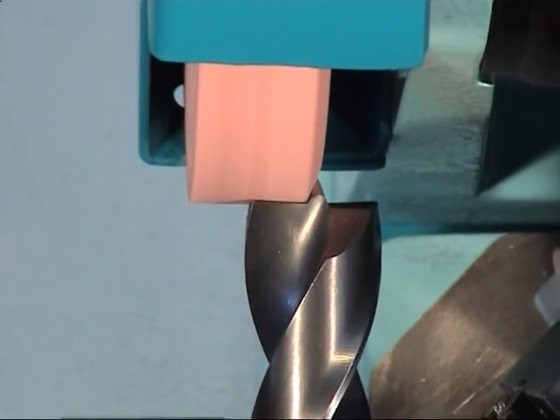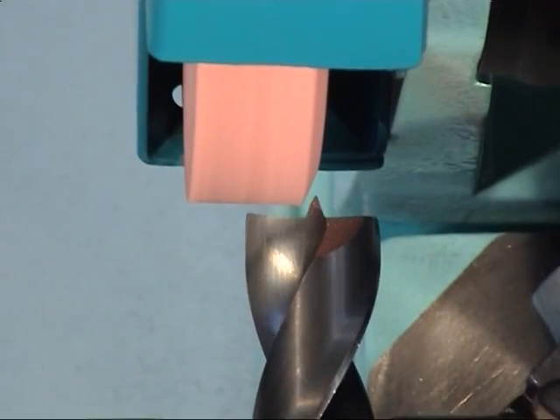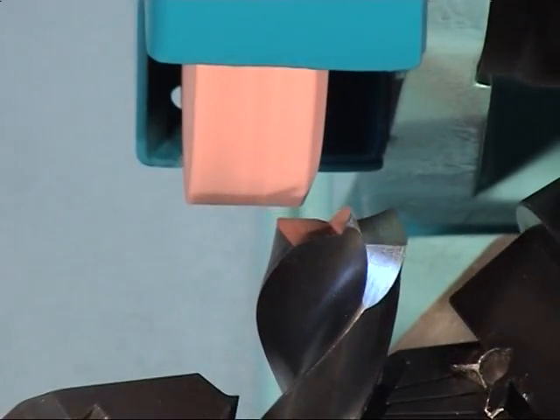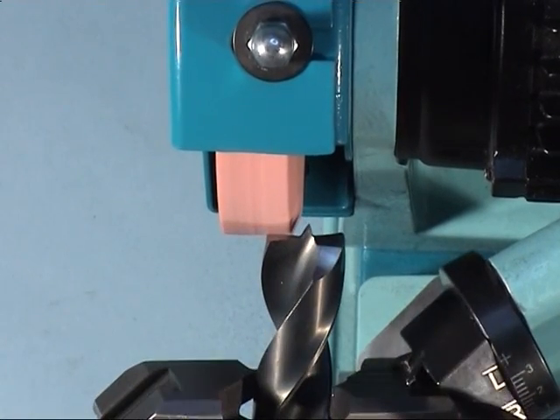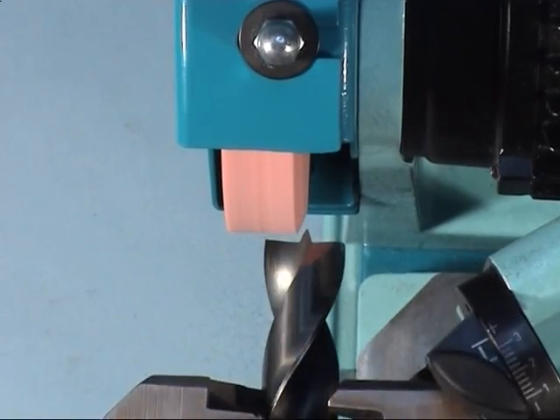Grind the drill while pivoting it at the same time. Cautiously move along the motor feed until you slightly touch the center point. When grinding the second side, the center point is automatically centrically sharpened.